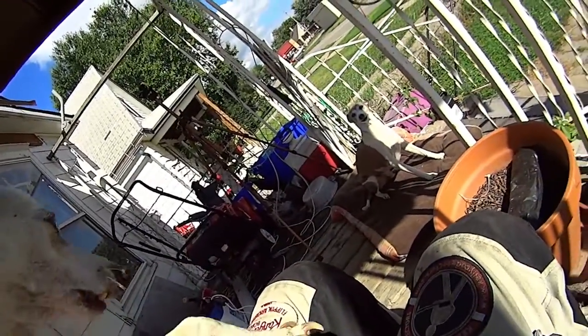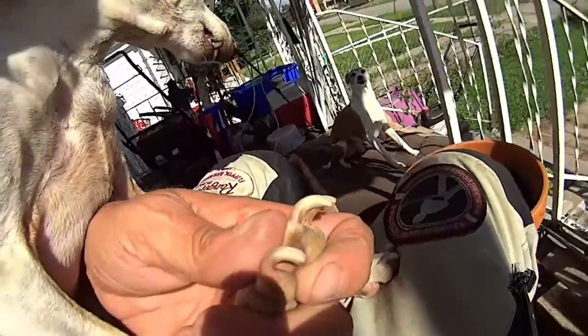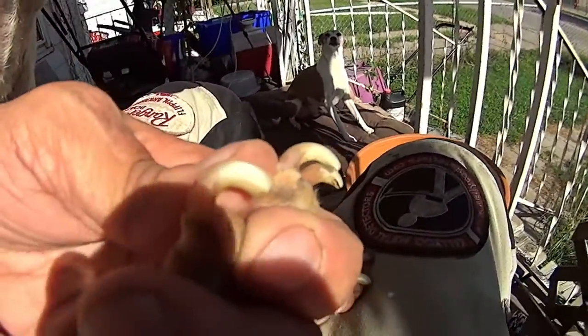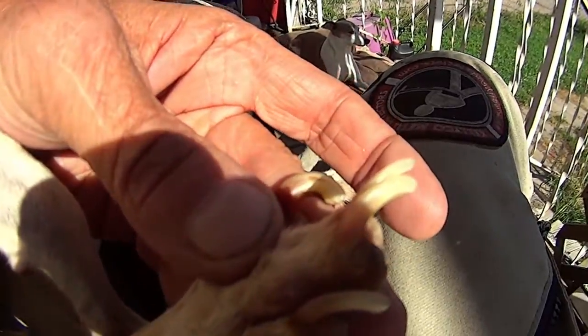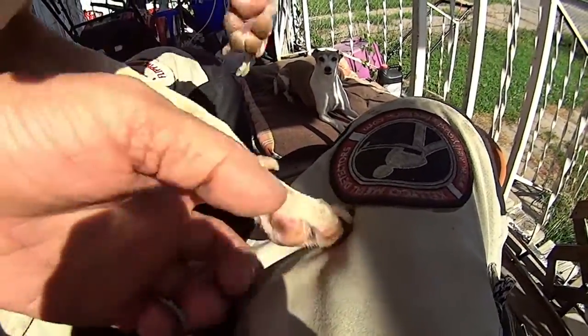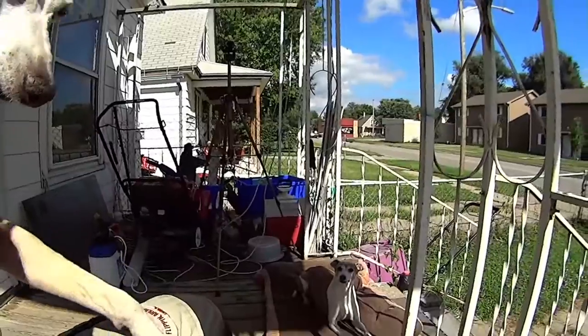That was pretty clean, but look at how they're curving. I'll get back to you when I get them cut.